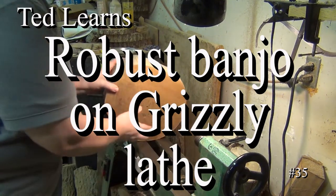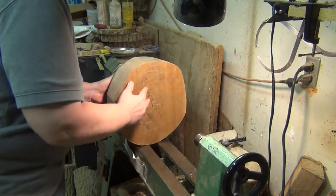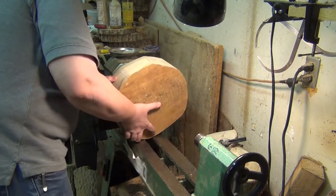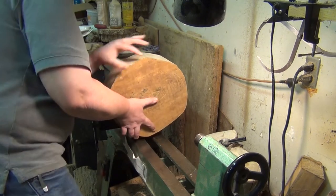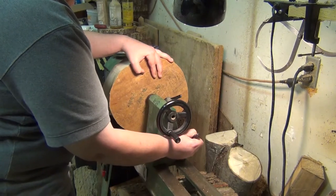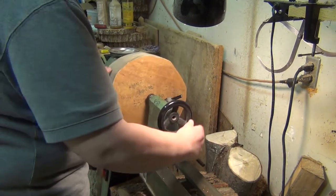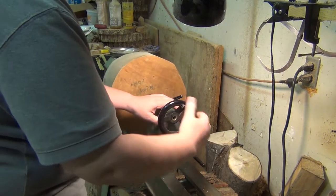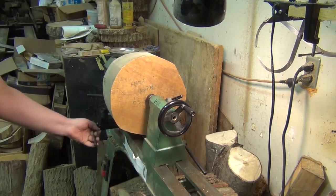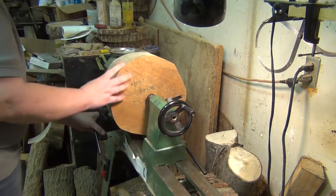One issue I've had with this Grizzly lathe is that the banjo is so short. They do have what they call a tool rest extension for doing outboard turning — the headstock can rotate, which would be kind of nice. But every time I've tried to use that extension it's just been floppy and loose, leading to more vibration. It's just been kind of scary to me, so I don't ever use it, and that limits my reach with the banjo.